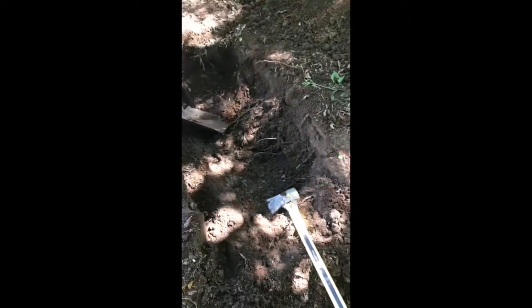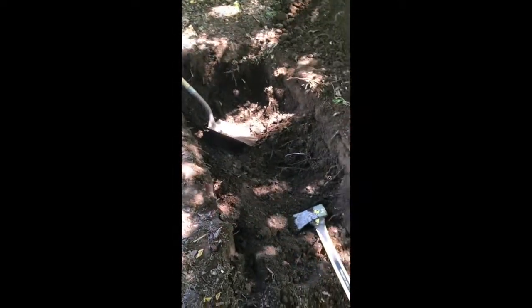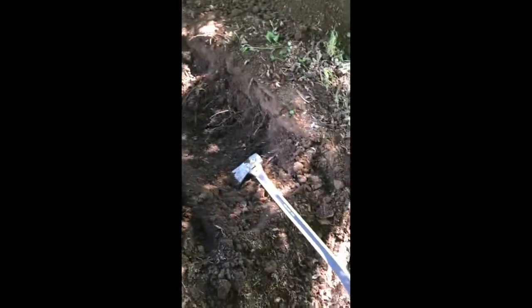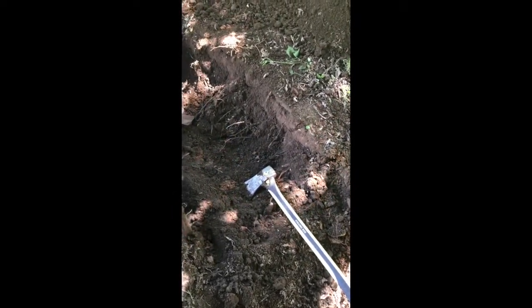So far, up to my beer break, I had to use only the shovel — I don't need any other digging tool. But I do need an axe because there are a lot of roots from the trees around here.